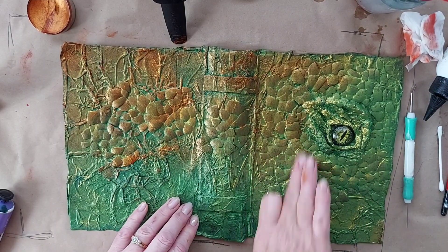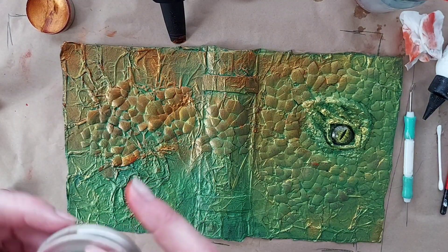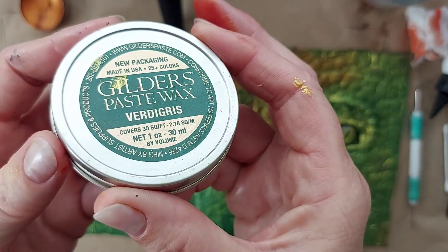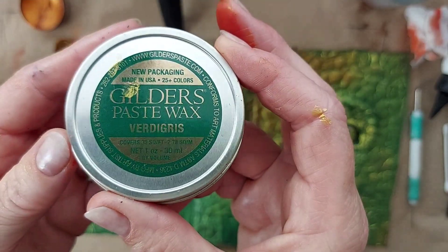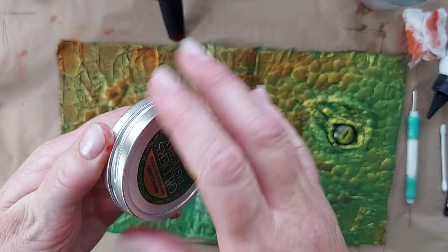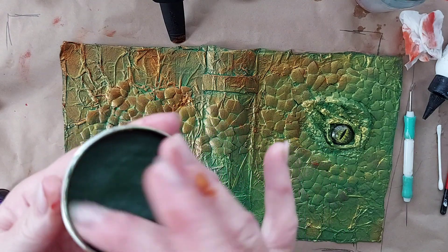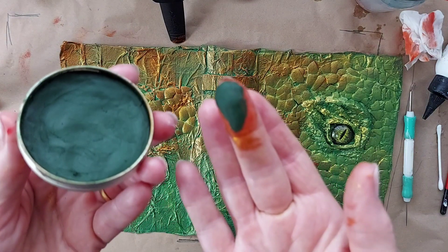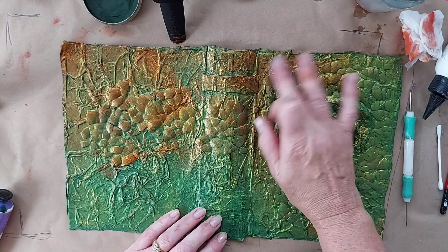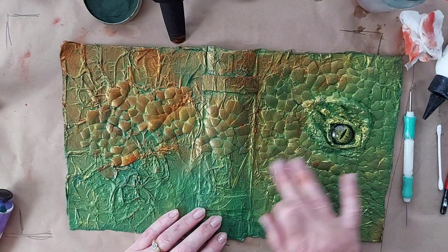So that it brings out that colour. The other thing you can also do is this gilder's paste — which I think you can also get in different colours, but I've got this one in green. I've seen someone using both of these and that's how I got onto it. This is basically like shoe polish and you can go over the top and it just gives it that little darker sort of look.